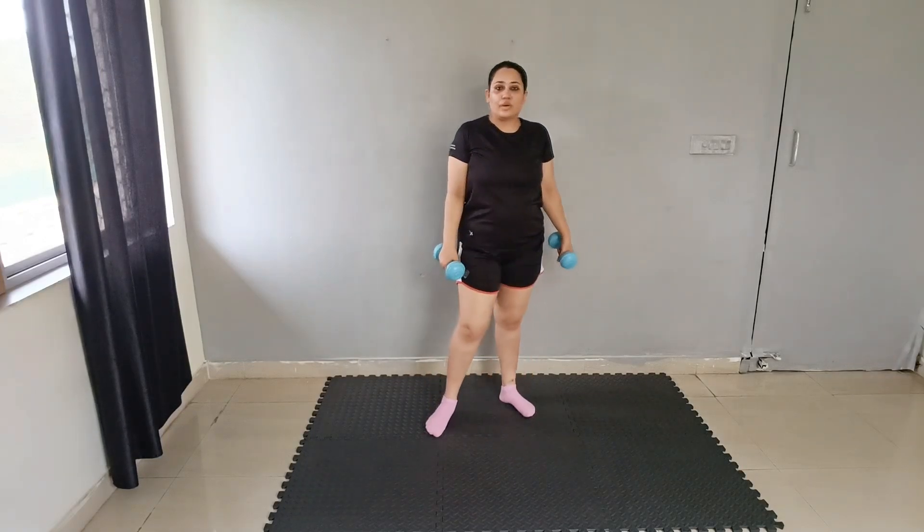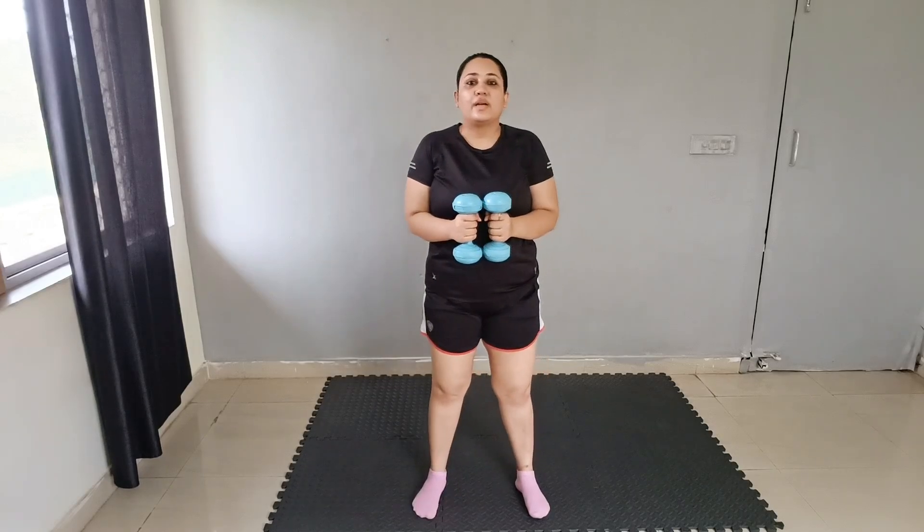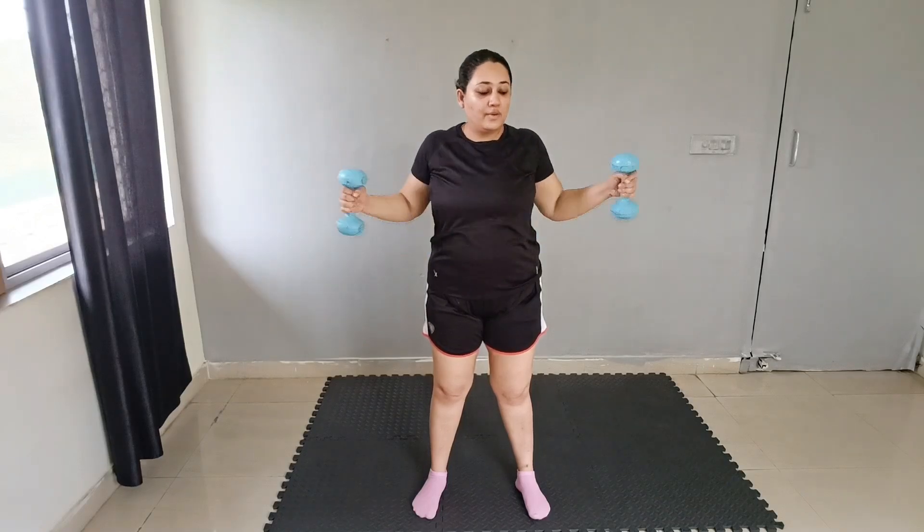We will do open and close the door one more time. Hold it and expand: 1, 2, 3, 4, 5, 6, 7, 8, 9, 10. Good job.